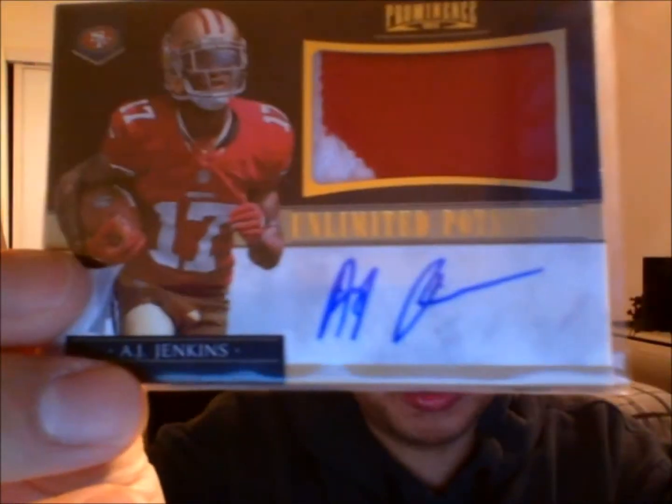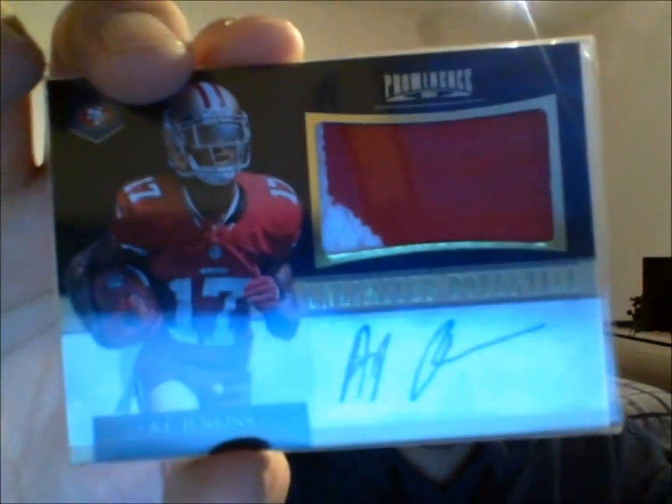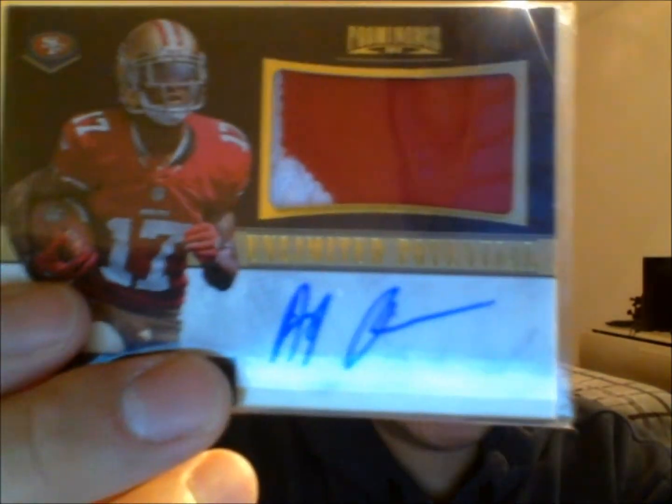And on to the main hit that we traded for. Let me go ahead and remove the tape first so I can give you guys a better view of the card — it's a very beautiful, nice looking card. Take off that tape, remove the garbage. The card we traded for — take it out of the top loader. This is a very nice AJ Jenkins two-color patch autograph, and this is from 2012 Prominence. Nice. And this is numbered — short printed, four out of 15. Very nice card. Very happy to get this.